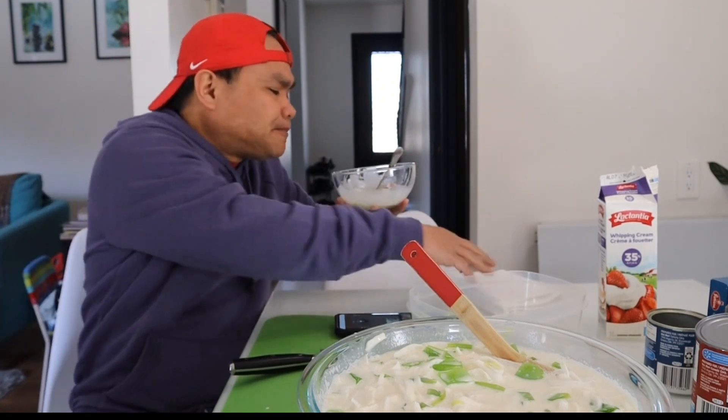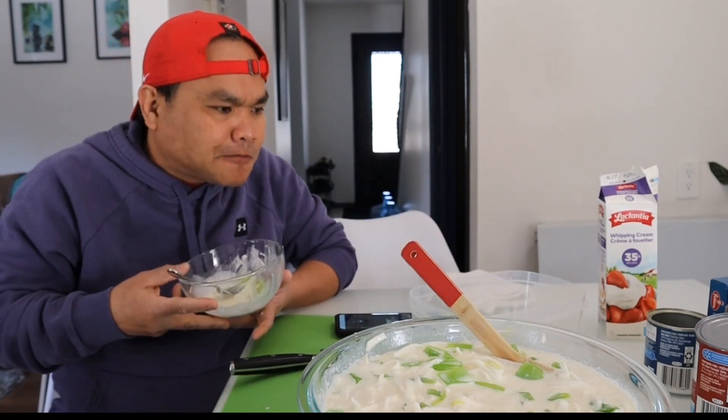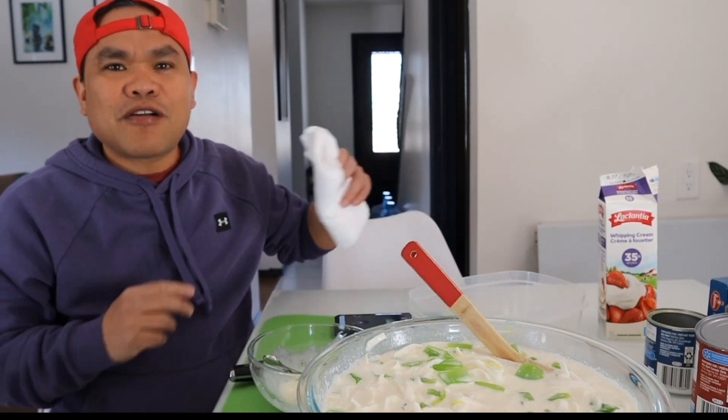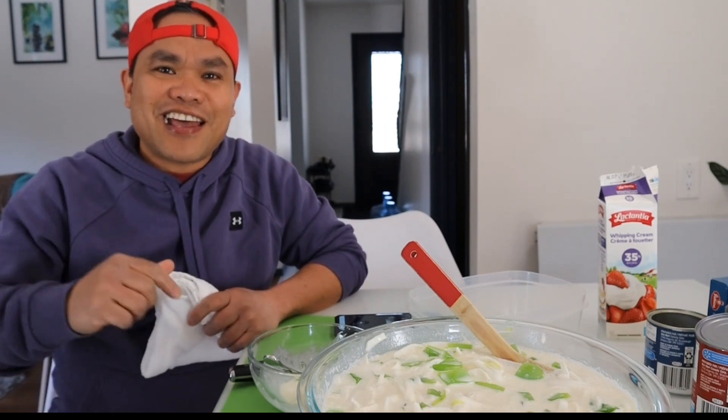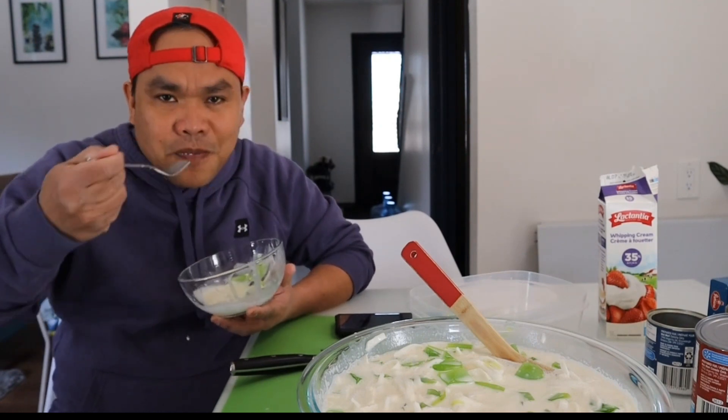Mmm, sarap! The best! So guys, thank you so much for watching. This is Albert Tan. Don't forget to subscribe pag bago lang po kayo dito sa aking channel — don't forget to subscribe, like, and share para updated po kayo sa aking mga videos. Buhay natin dito sa Canada. So this is the second day of my spring break — one week lang tayo nandito sa bahay kasama yung mga bata. Bye bye!